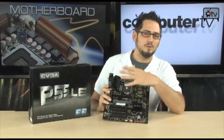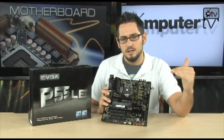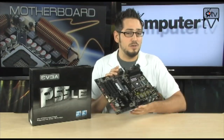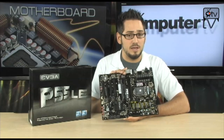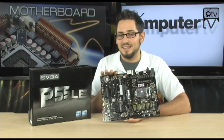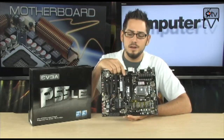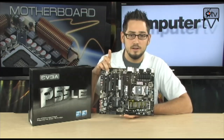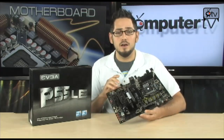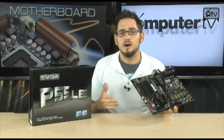This is the most affordable EVGA board — it's the low end. It's basically giving you what you want: a fast processor and a big graphics card, but without all the extras. So you're not getting SLI support, but you do support a dual slot card, and then a physics card. So you could run a GTX 295 and then dedicate an 8800 GT for physics.